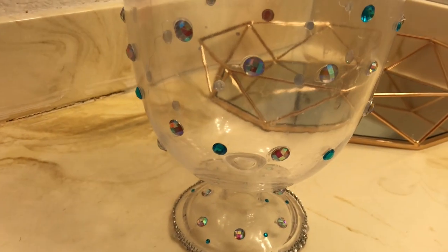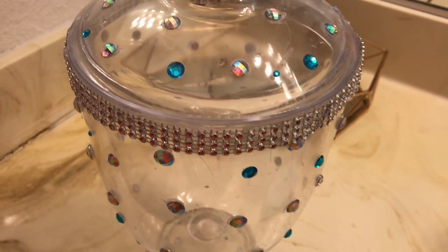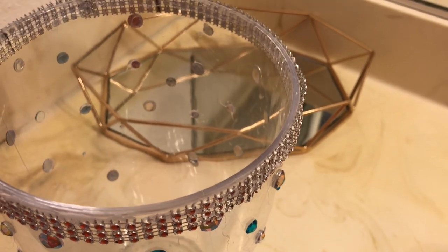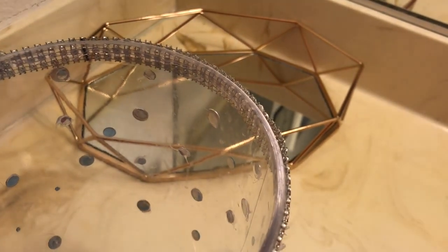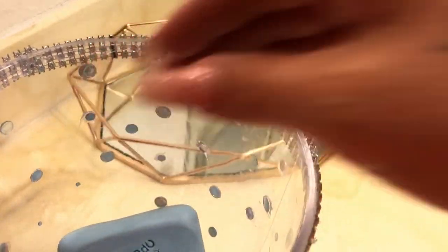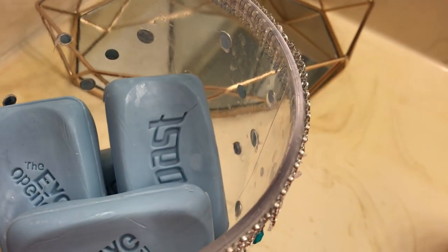I'm going to go ahead and share with you this idea of where you can store your soap bars. I'll take the top off and start placing them in here. I really like this storage because it's so easy to get the soap out — it's so much nicer and it makes it a lot easier.